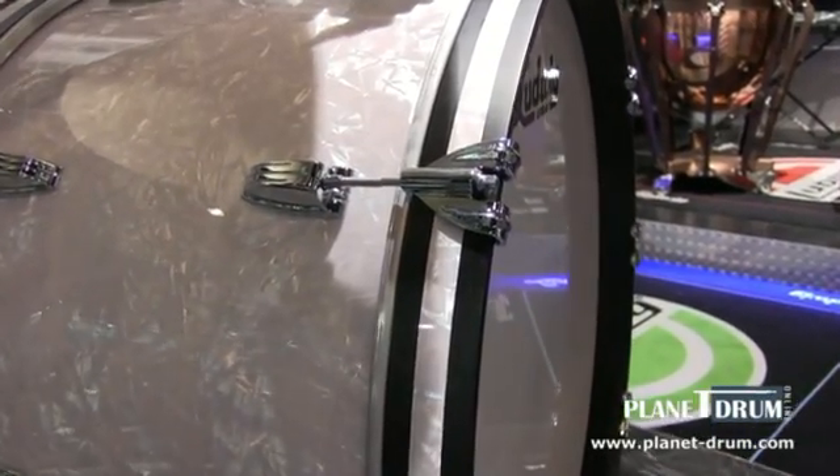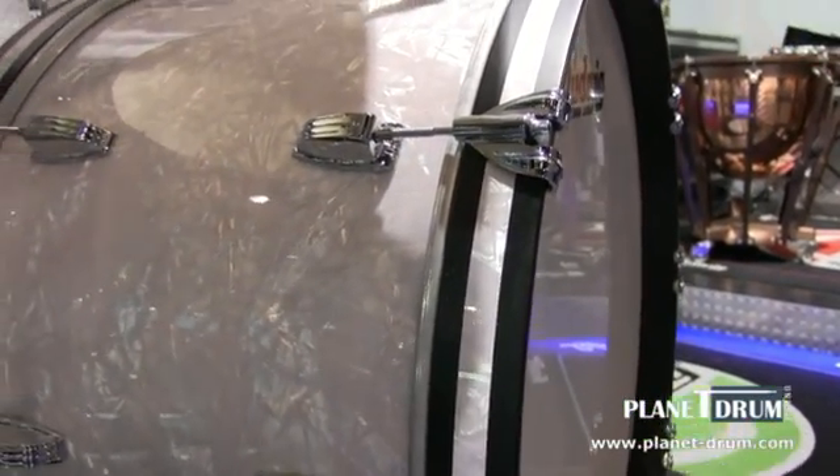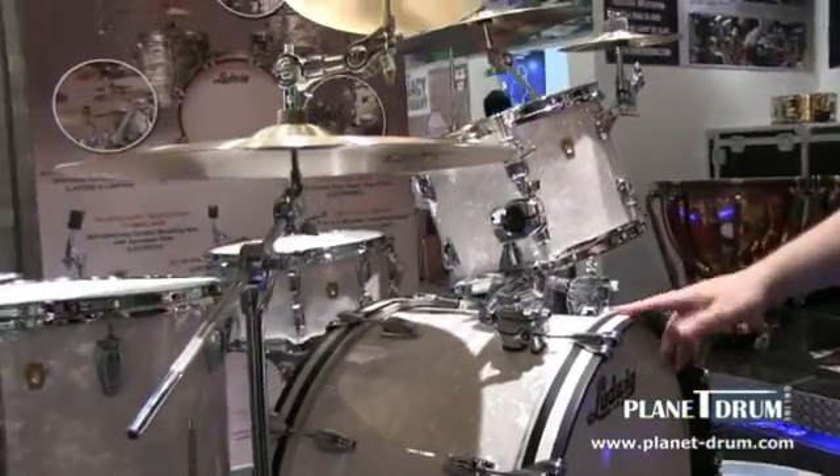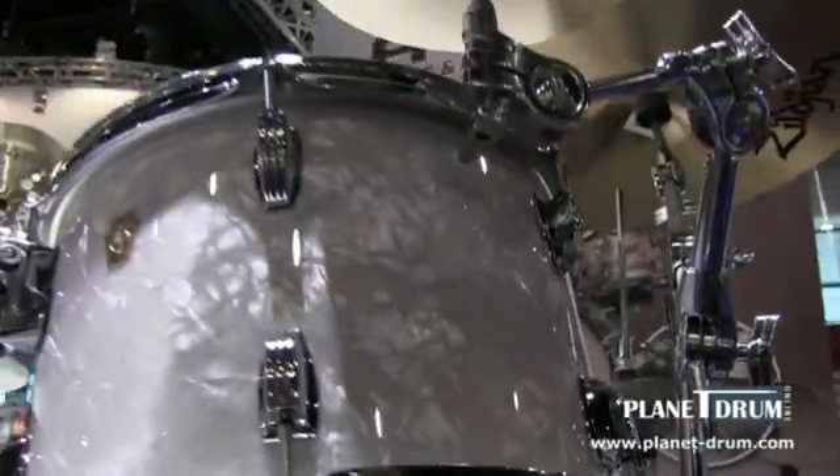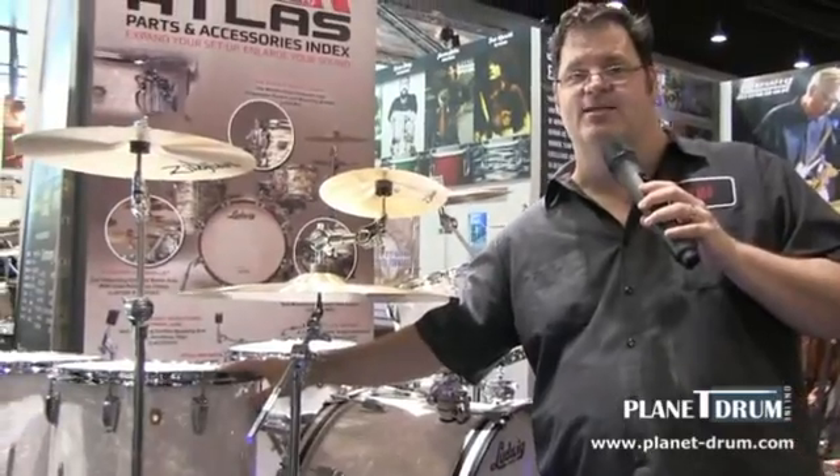Available in pre-setup configurations with bass drum sizes from 18, 20, 22, and 24 inches. Mounted toms are available in 10, 12, 13, and 14 inches. And there are three floor tom sizes: 14, 16, and 18 inches.